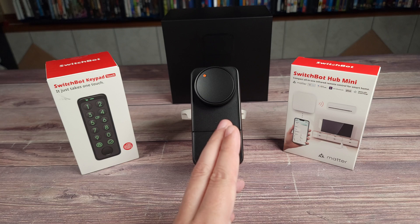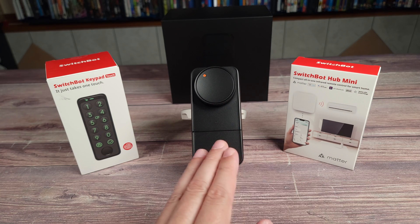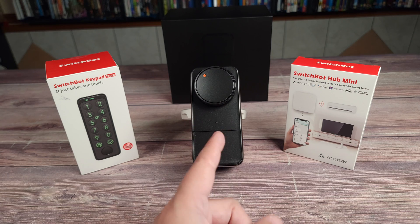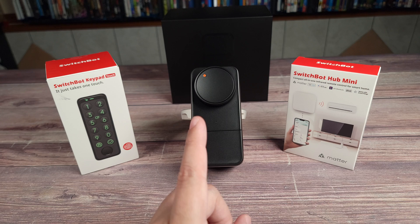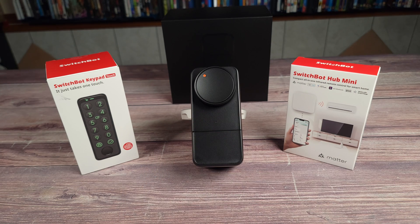Overall, this is definitely one of the best ways to add a smart lock to your home. I love that it gives you all the smart features but lets you use whatever lock you prefer, including the one you already have. If you're shopping for a smart lock, I would highly recommend the SwitchBot Lock Pro. If you have any questions, feel free to drop a comment — thanks for watching.